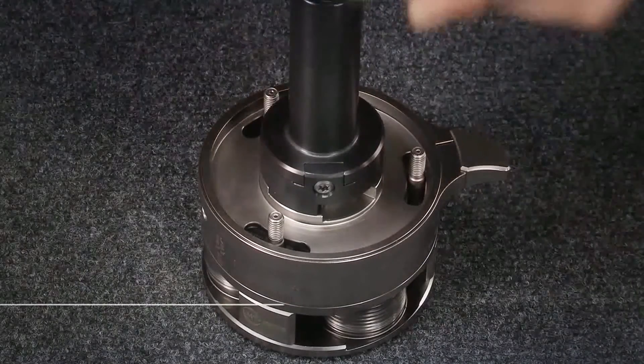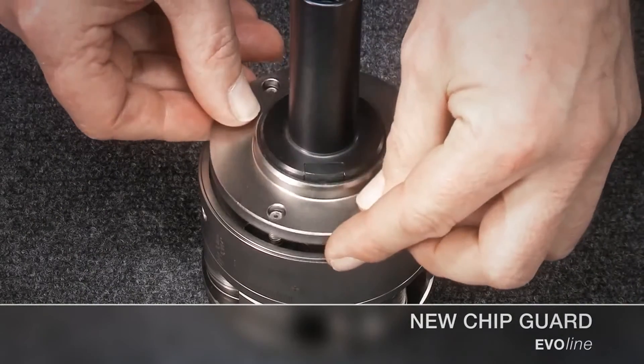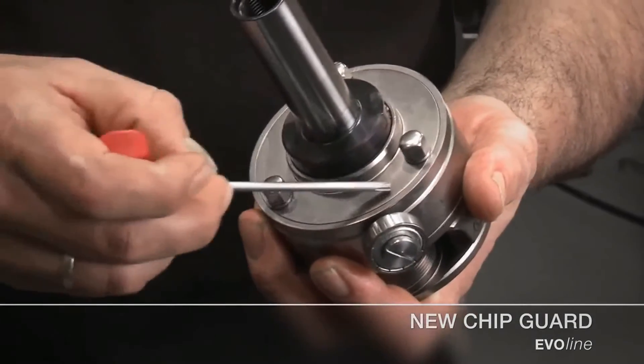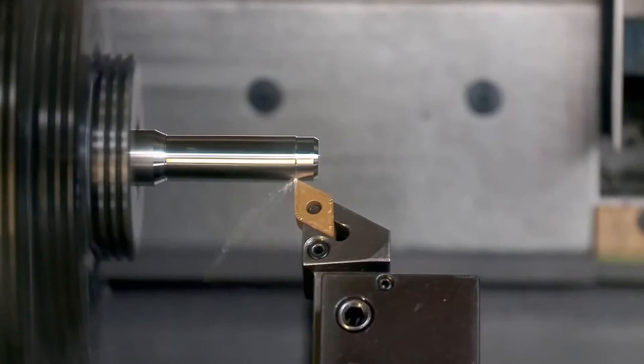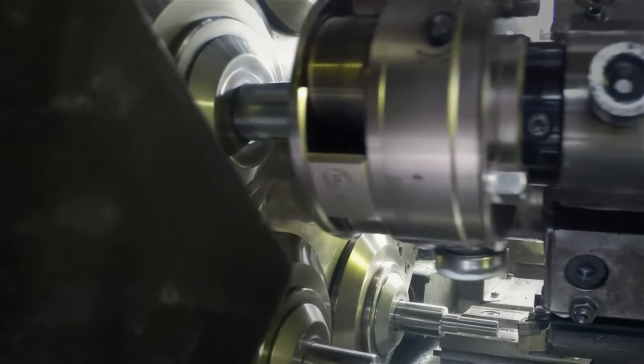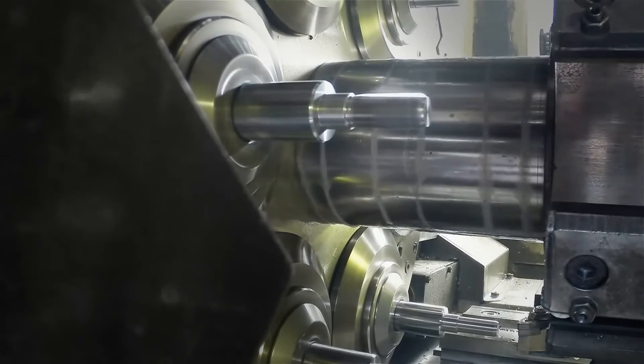The innovative chip guard guarantees absolute process reliability even in the most demanding of conditions. This chip guard avoids the infiltration of particles and chips coming from previous machining processes. Consequently, the process reliability is significantly increased. A breakdown due to chip infiltration is almost impossible.